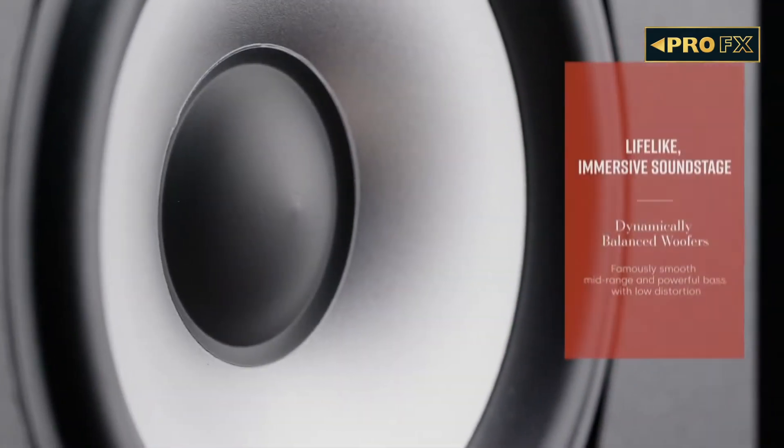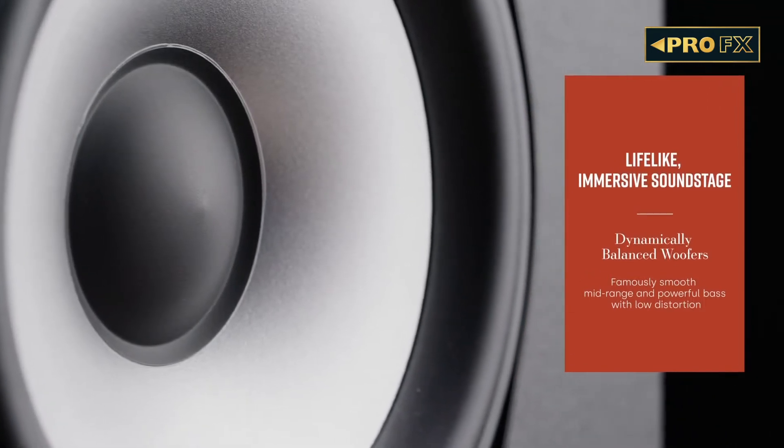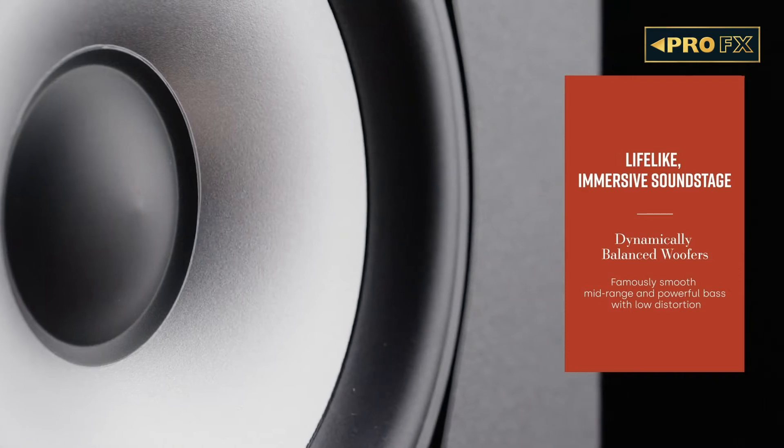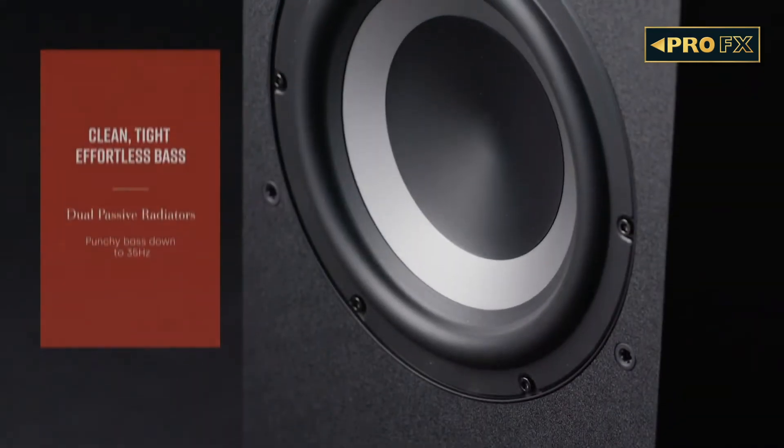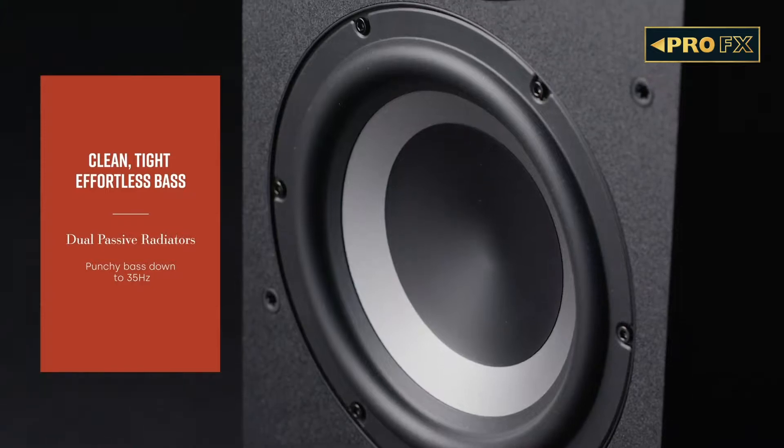Below the tweeter are two 6.5-inch mid-range drivers made of bilaminate paper that offer low distortion, making voices and instruments clearly heard with movie soundtracks delivering good impact. Further below lie two 8-inch passive radiators designed to achieve richer and better bass extension.